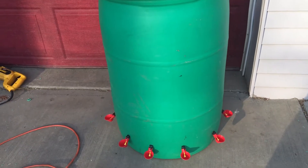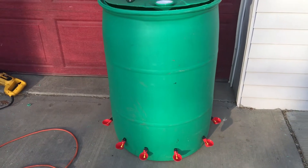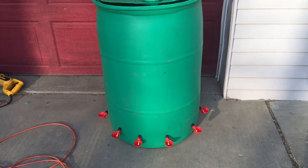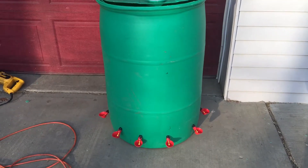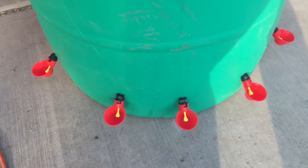Hey everybody, thanks for checking us out. I wanted to introduce our new 55-gallon automatic chicken waterer that I just built with a 55-gallon food grade drum, with 10 chicken waterer cups on the bottom.